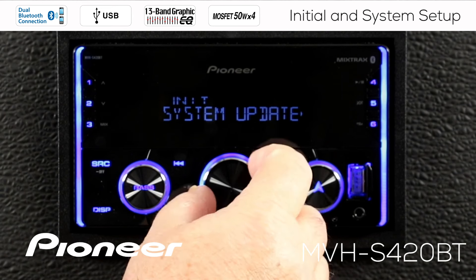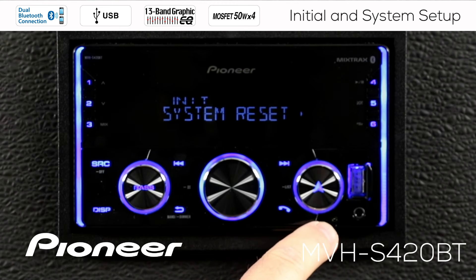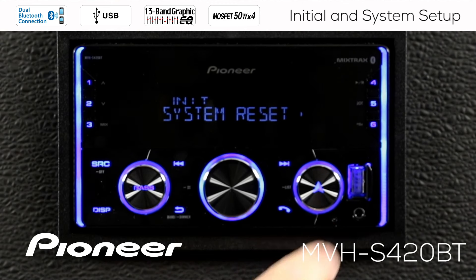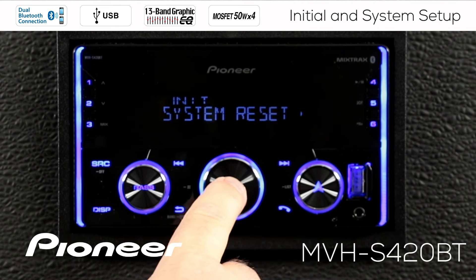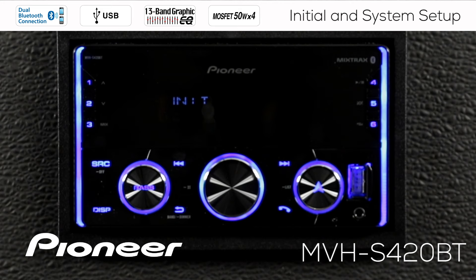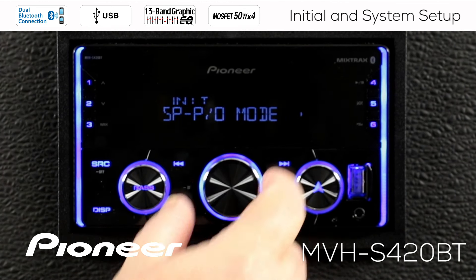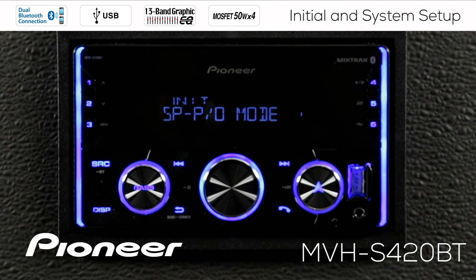Going back and rolling over to the next setting, which is system reset. If the system is ever acting a little bit weird — strange display, music won't play right, something's not operating correctly — two things to do: first, touch the microprocessor reset button, then go to system reset. Press in on the volume control and confirm again by pressing in to perform the system reset. This will cure many weird little problems. That's it for the Initial menu; rolling back around brings us to speaker and pre-out mode.